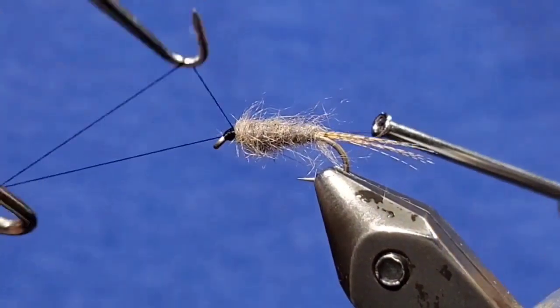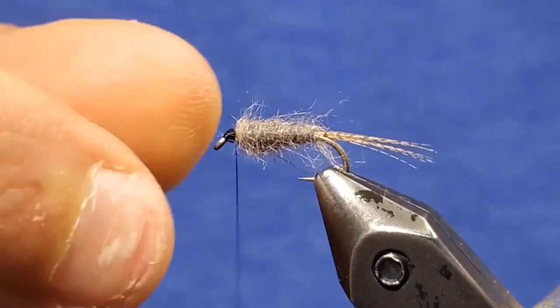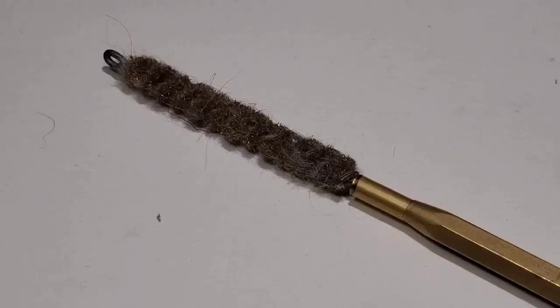After a couple of wraps, go ahead and whip finish your fly. Now cut your thread off. You can leave your fly the way it is right here.